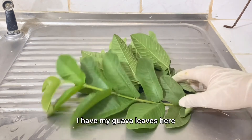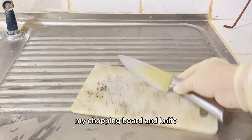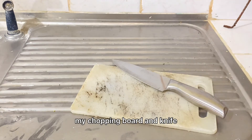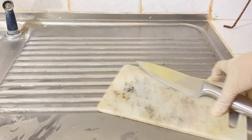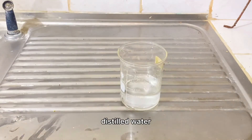I have my guava leaves here, a chopping board and a knife, and distilled water.